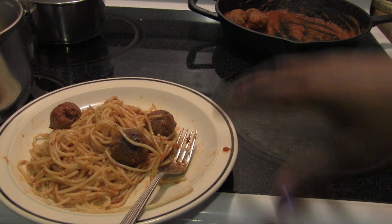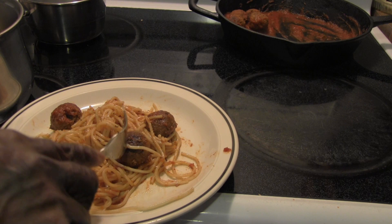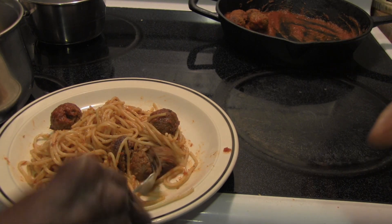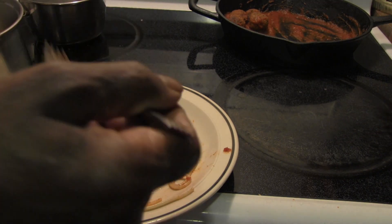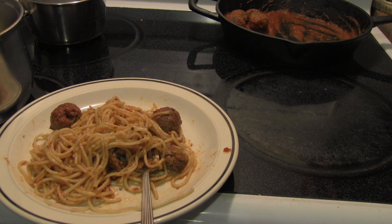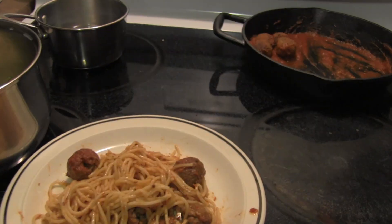I have my mother here to taste the impossible meatballs. She already liked the other impossible meat I made for tacos. She smells it, takes a bite — and she says it's delicious, very nice! She's a happy impossible meat customer. She doesn't quite remember what beef tastes like but says this is very good.